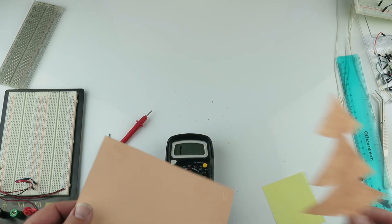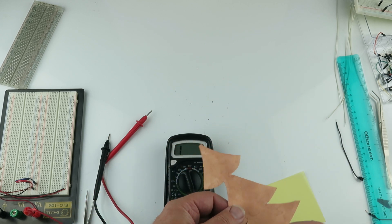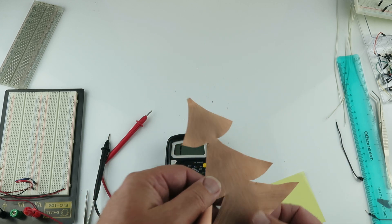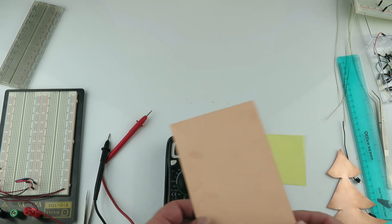You can cut it into shapes and then etch it. If you need to clean it up, just use a little steel wool or a burlo pad. Hope you enjoyed the video.